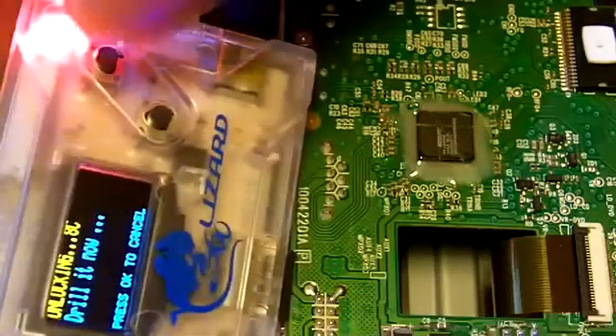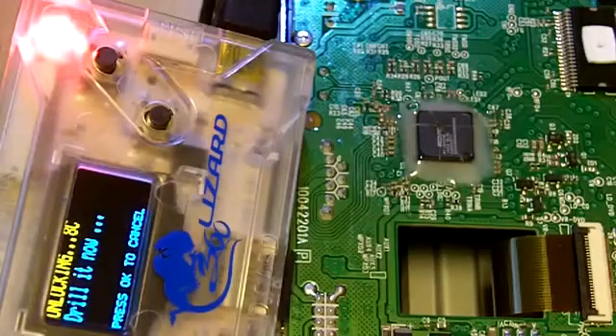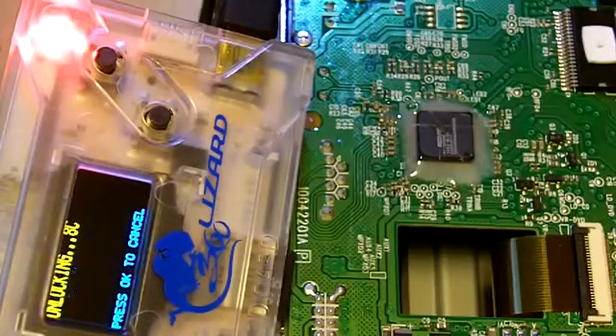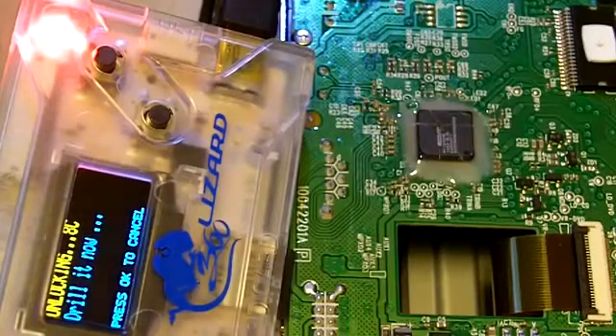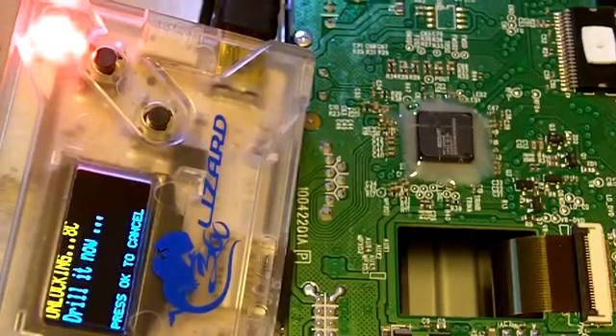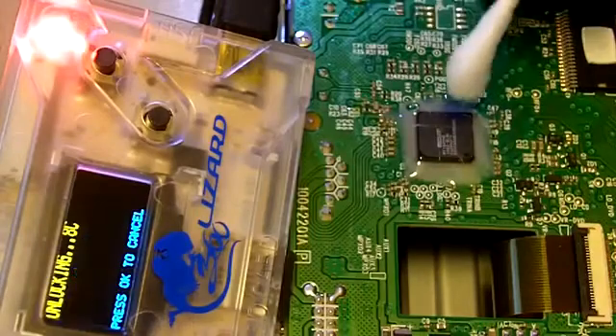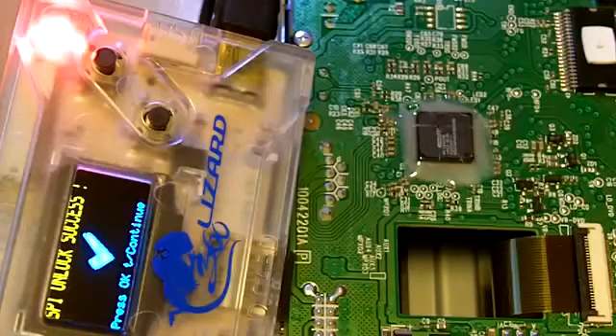This method I will use is a q-tip and rubbing alcohol. There you go, instantly — don't need to use a lighter for a spark or anything.